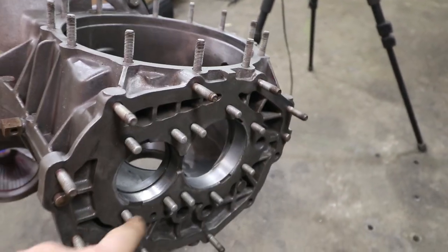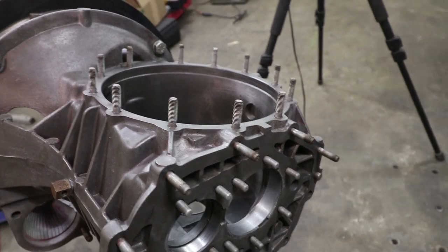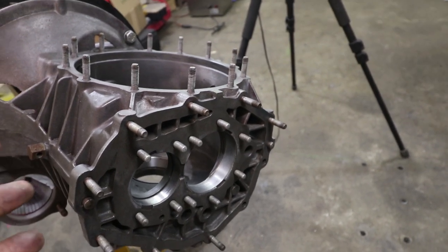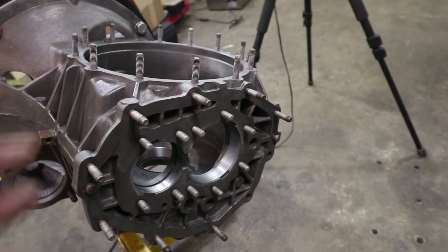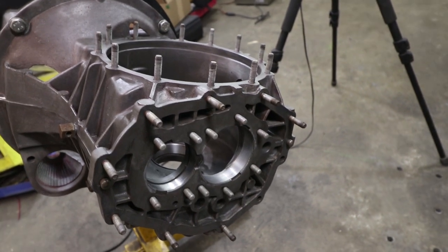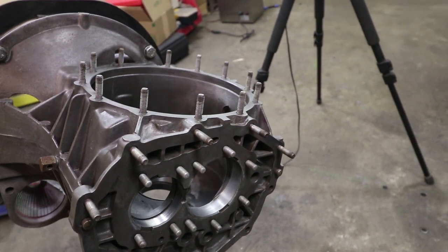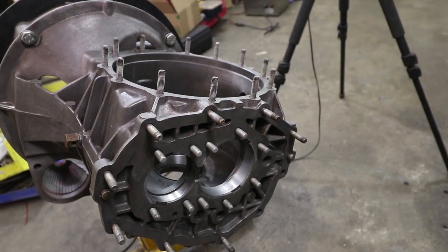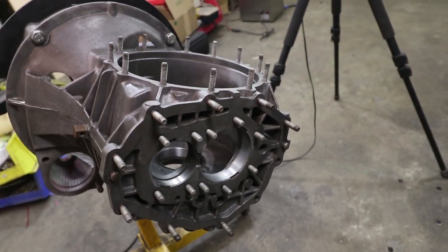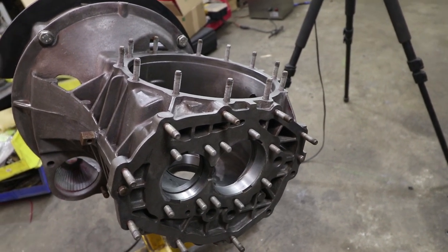Now it's time to put the new bearing races in the differential housing for good. I'm going to put this in the barbecue and heat it up to around 200–250°F max, and then those bearings should drop in place. I've already checked the previous bearings — they weren't loose in the housing at 200. I'm also going to use Loctite 660, which is a little bit controversial but is specifically for bearing clearances. It's an added measure for securing the bearings in the housing. When this thing gets up to temperature, the Loctite 660 loses some effectiveness, but it's better than not putting anything in there.